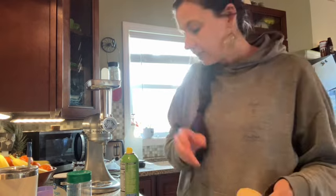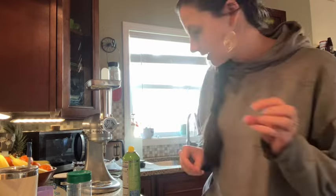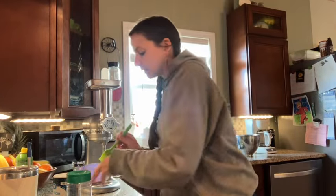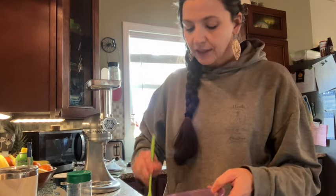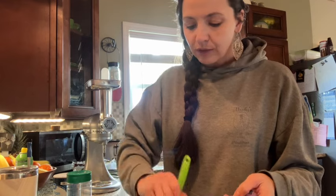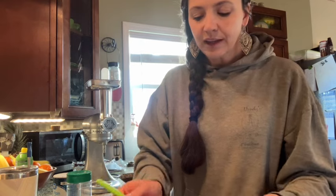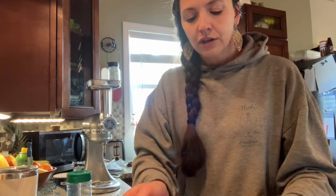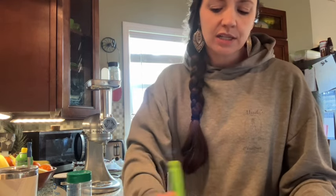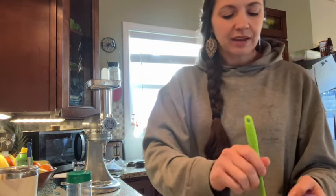I forgot to grease my pan — some days are like that. The bread's probably like, leave me alone, stop touching me, you're deflating me. It always looks so pretty when you brush it — you don't have to brush it, but it just makes it look better when it comes out. Everybody's like, ooh, aren't those buns fancy with your nice brown tops and your sesame seeds.